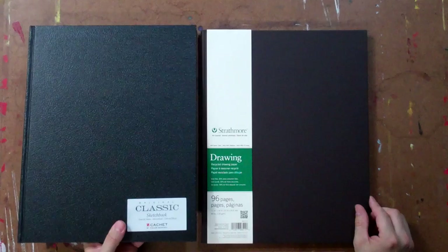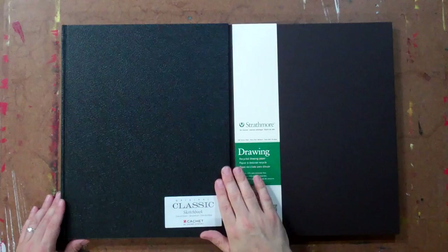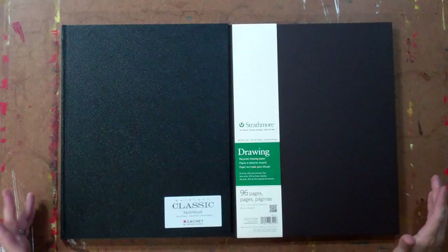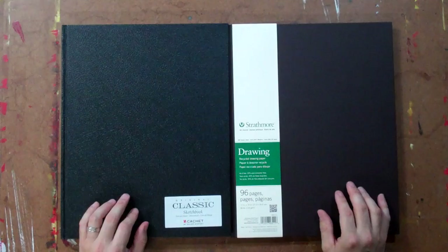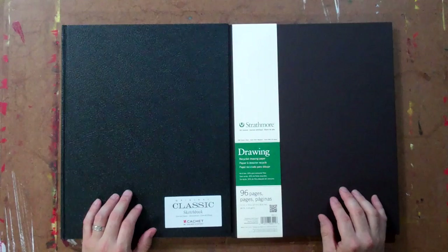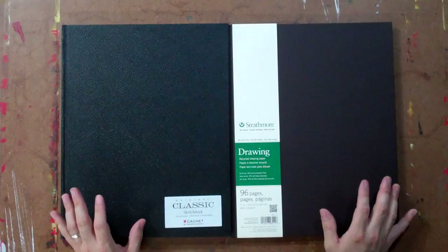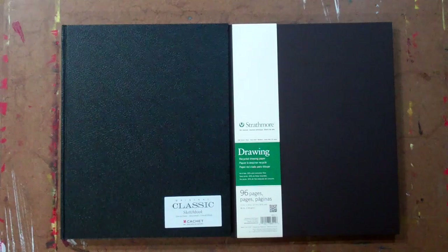That sums up the two journals — the two sketchbooks that David and I like to use: the Strathmore Hardbound Recycled Drawing Paper Journal and the Cachet Classic Sketchbook by Daler Rowney. As far as cost, they cost about the same. We usually look online for sales, or sometimes in an art store you'll find them pretty cheap, and we try to buy a bunch at a time since we go through them pretty quickly. The choice of a sketchbook or journal is very personal. Pick what you're comfortable with, pick a size you're comfortable with, and try it out. If you don't like it, you can always try something else.